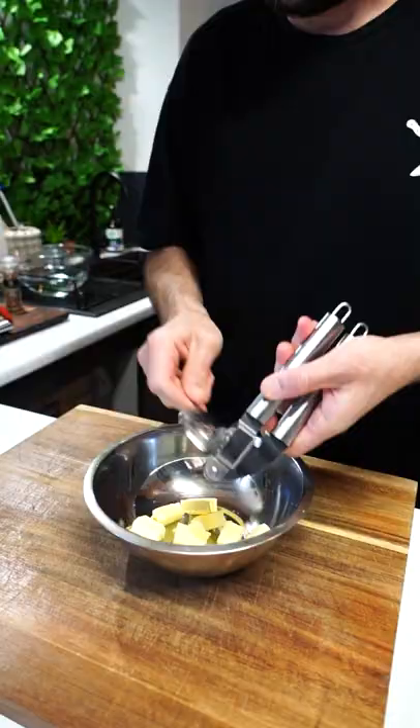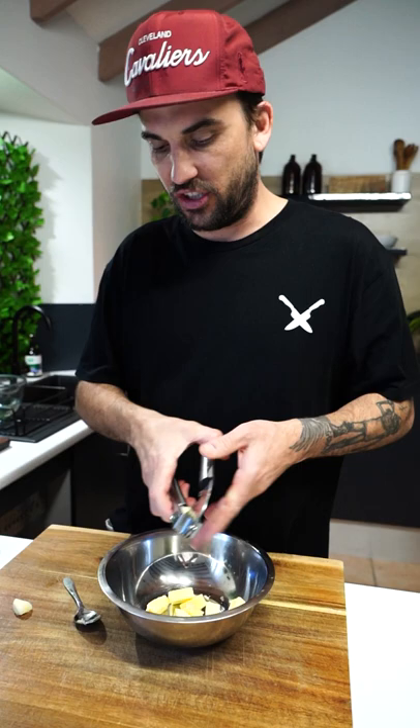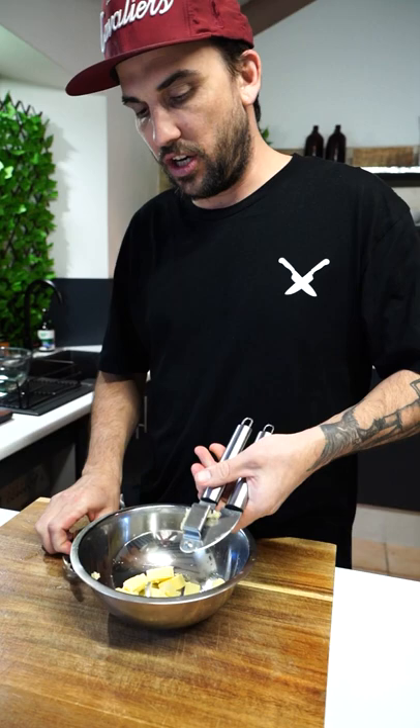First things first, garlic in. Crusher up. Two to three crushed garlic cloves. You can slice them and just chuck them in if you want. I'm going to be crushing mine. Or you can use butter garlic, or you can use garlic paste if you like.